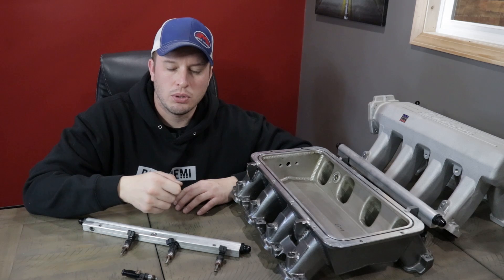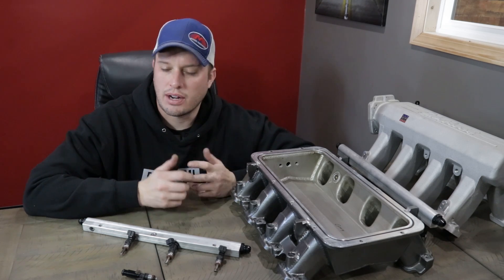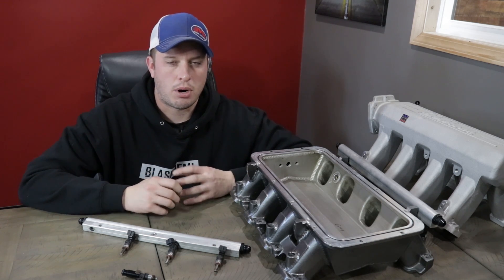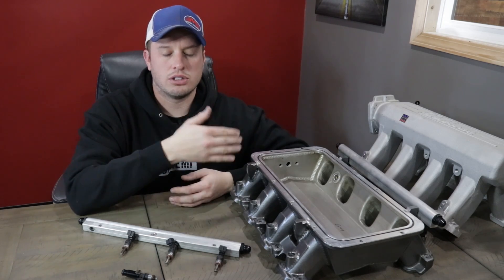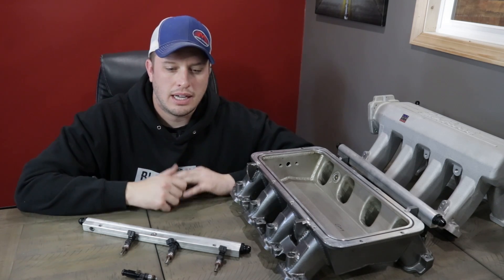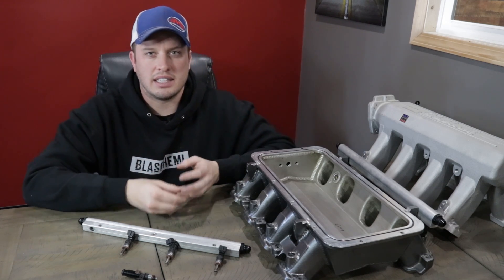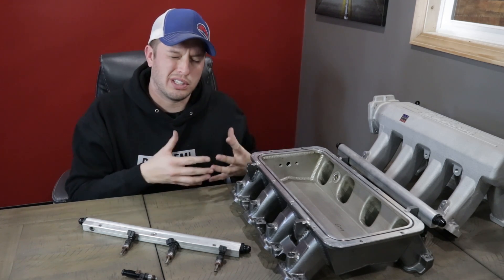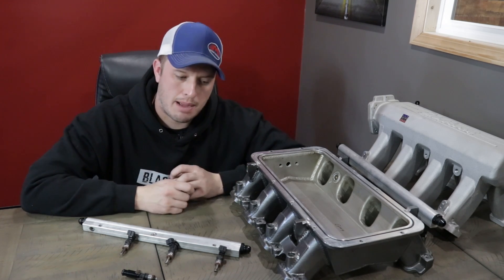Honestly, if you look at all of the different safety rules in drag racing specifically, they're all focused around crashes. A lot of them aren't focused on the underlying issue — what causes the crashes or the fires or wrecks. But this is one of those things that is a preventative measure, not something you're just worried about to save your life — which it actually will if you think about it. It's just a very important topic.